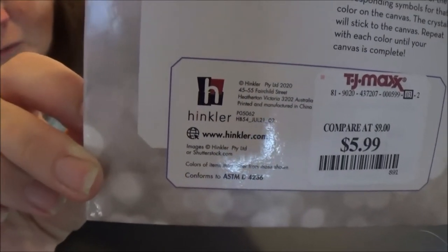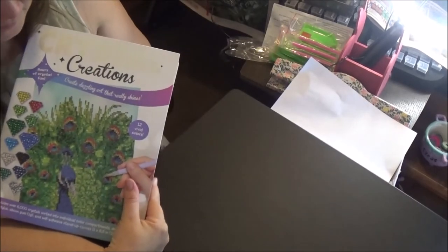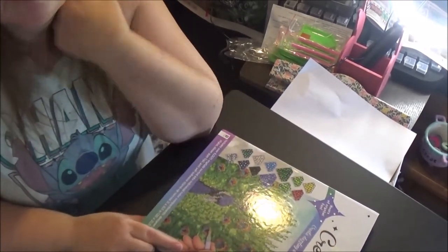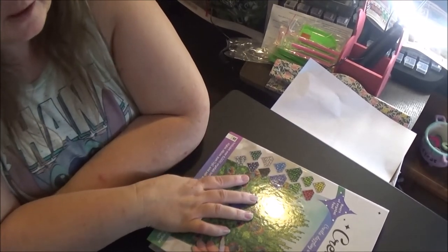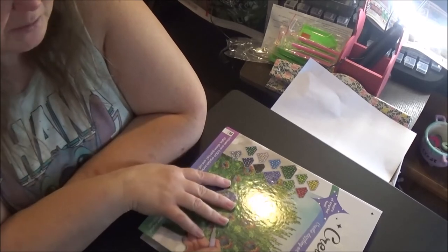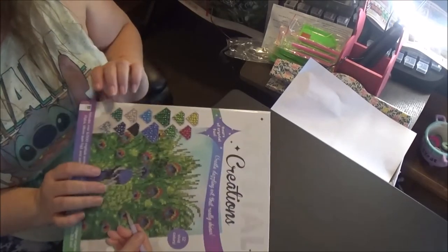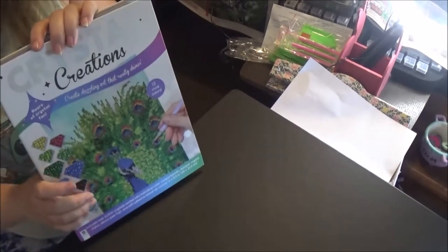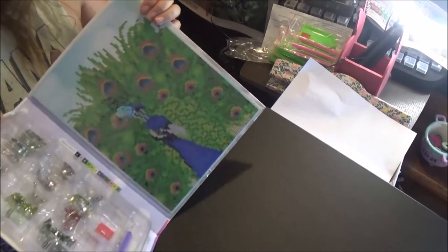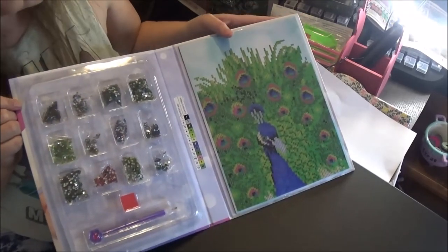That is their website that makes this, so I might have to check that out and see if I can find any more of these, and see if they've got any different ones and what type of products they have. Thank you for watching my video — please like and subscribe and hit that bell so you'll get notifications whenever I put out a video. I can't wait to start this. I thought it was so cute, and for only $5.99 it comes with a stand and everything in this little booklet. This is a really good deal.